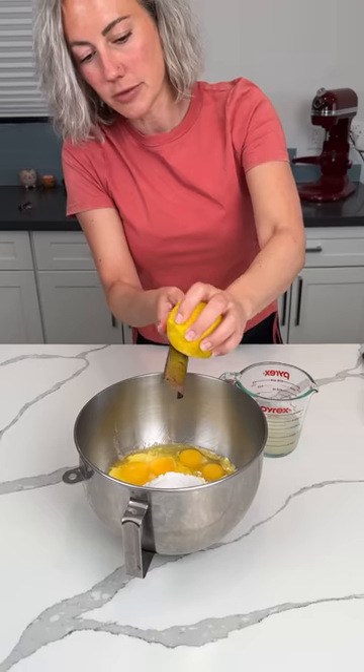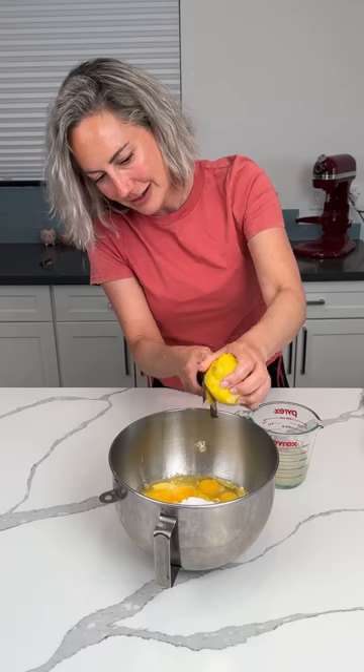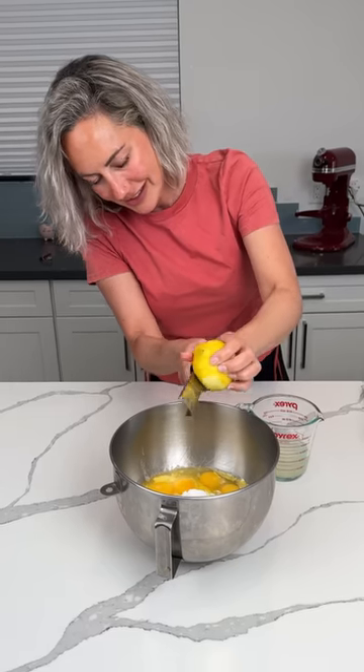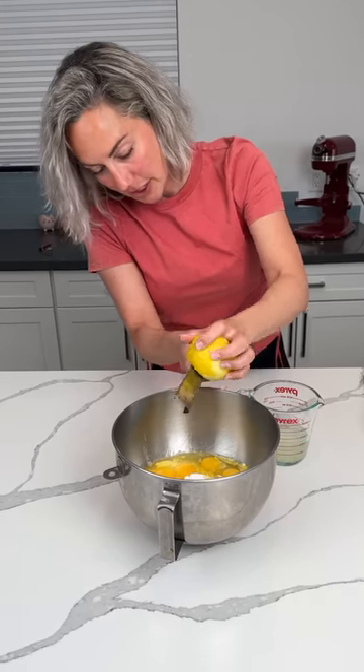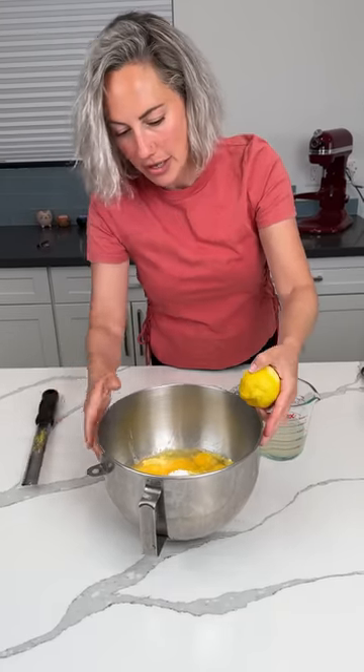We're going to try not to shave our hand with this zester. Is this the right way to use it? I feel like it is. It's working, so it must be the right way. We're going to put some lemon zest in there and just eyeball it.